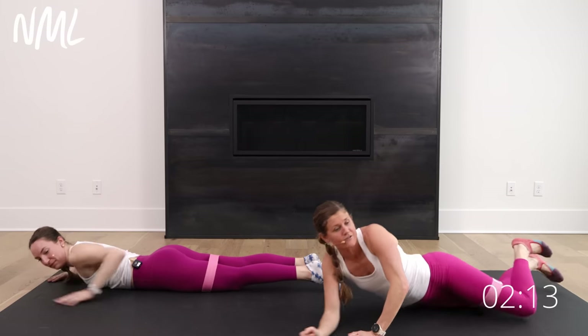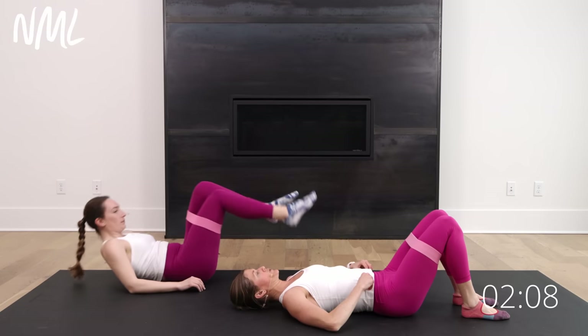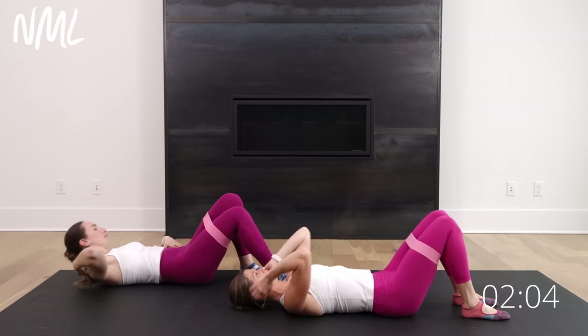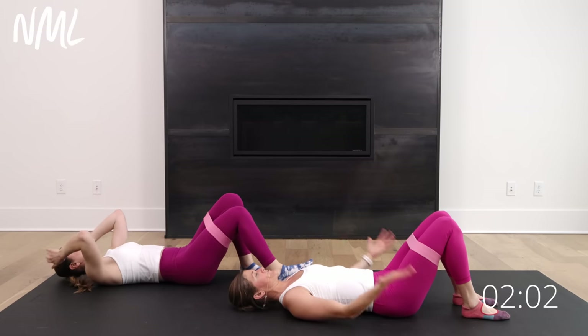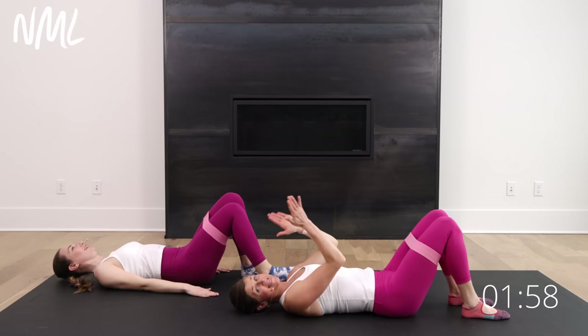And then we're going to flip right over from here — back into those single leg glute bridges. Other leg this time. Single leg glute bridge — other leg. Arms at the side is going to be easier. Arms overhead is harder. I'll keep my arms at the side for the single leg and go arms overhead for the double leg. Two moves left, team. That's it. Here we go.